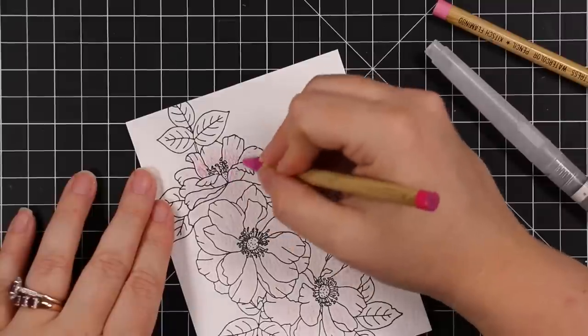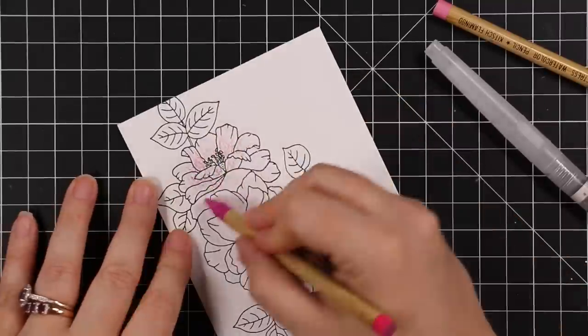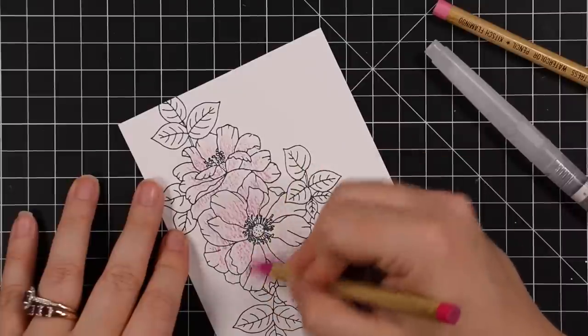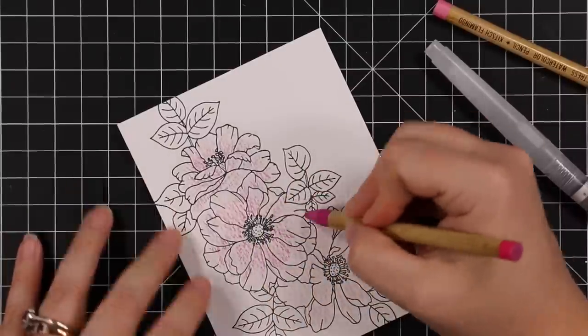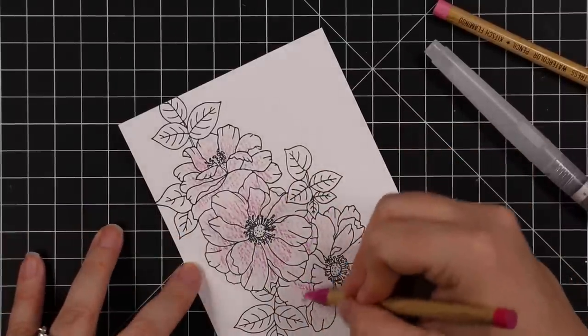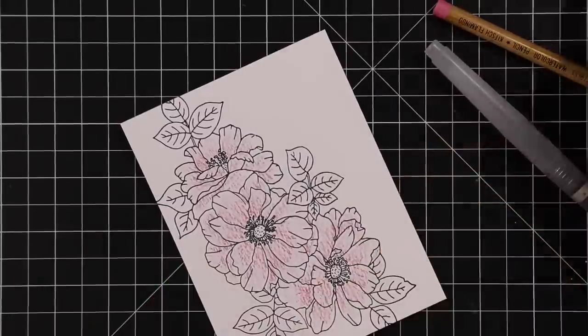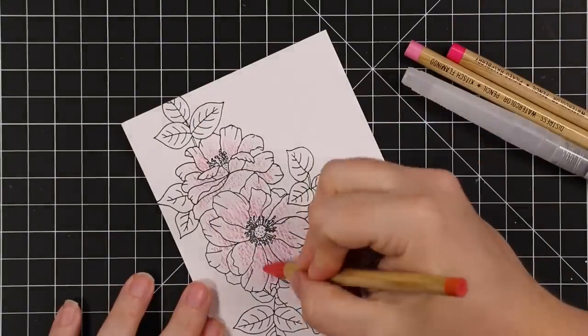These were sent to me because I work with Simon Says Stamp — Heidi sent these to me, thank you so much Heidi. I was going to order them regardless because pre-colors, must own. That said, I'm not the biggest fan of watercolor pencils.